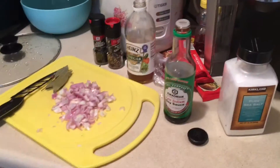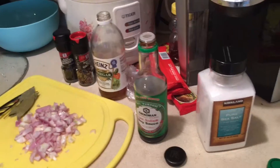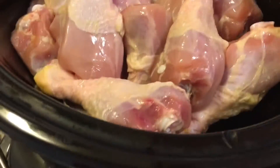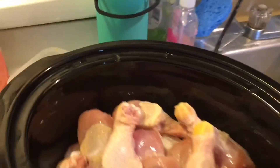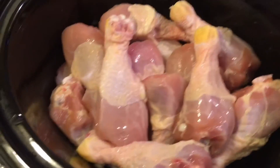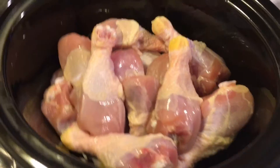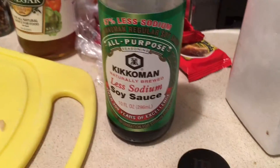How's it going everybody? Today we are going to try to make chicken adobo with a slow cooker. Over here I've got about four pounds of chicken, a little bit over four pounds. I use drumsticks because I like the way the meat falls off the drumstick — you can use any kind of chicken part you want though.